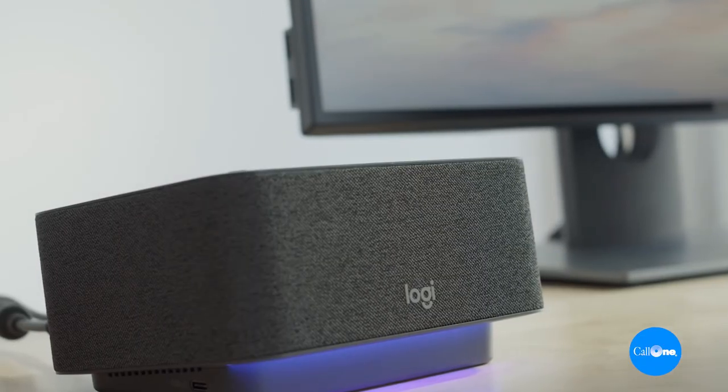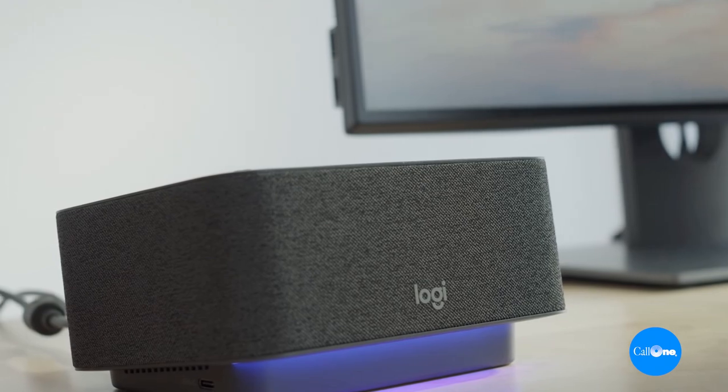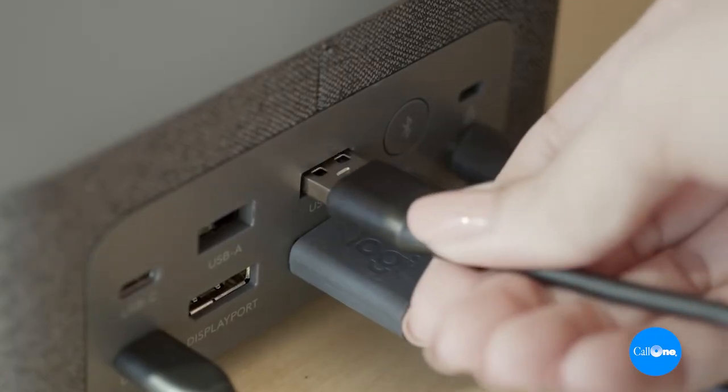So what is the LogiDoc? The LogiDoc is a complete game changer. It's created a whole new hardware category. Number one, it is a docking station. So you can connect your laptop to it and it will charge it. There are some docking stations out there that don't charge.